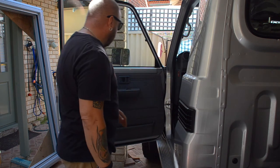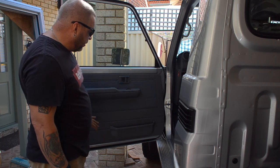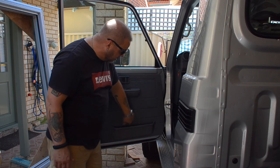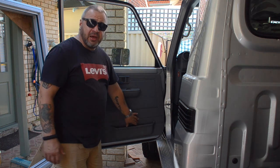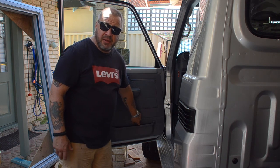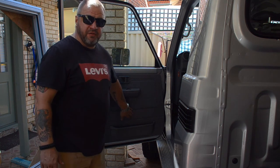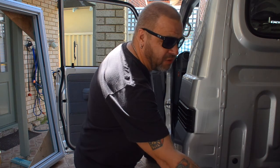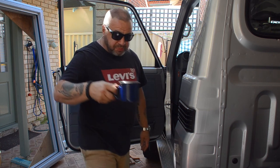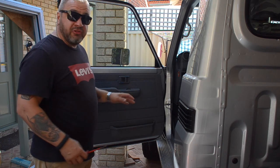So what I need to do is first remove the door card, take off the door pocket, then mark where it's going to fit, fit the speaker pod, mark the hole where I need to cut in the door card, and then transfer that hole onto the inner door skin and cut the hole for the speaker to go through into the door cavity. I've got my cup of tea here - it's a very hot day here in Perth so I'm going to stay hydrated with my favourite beverage. I'll get straight into it.